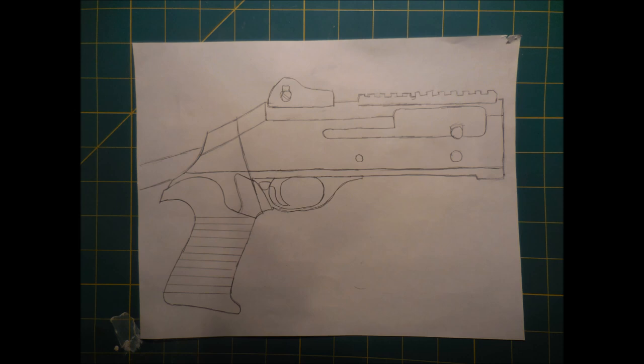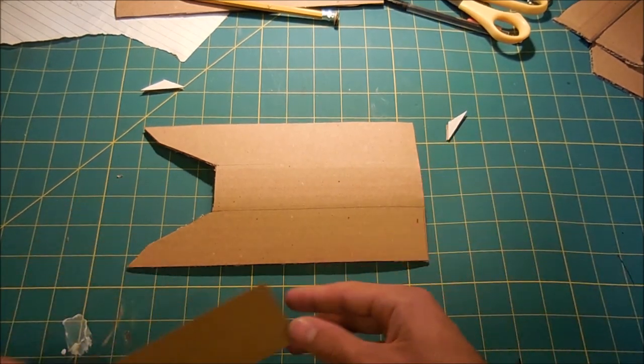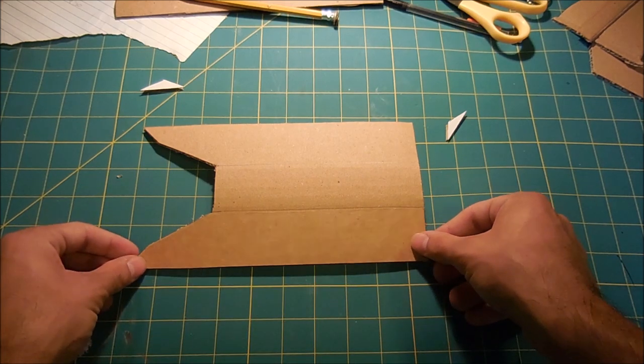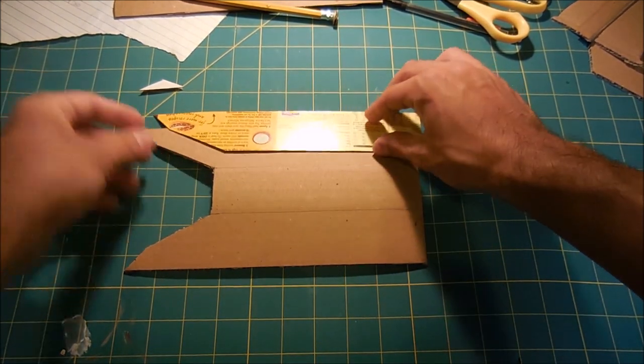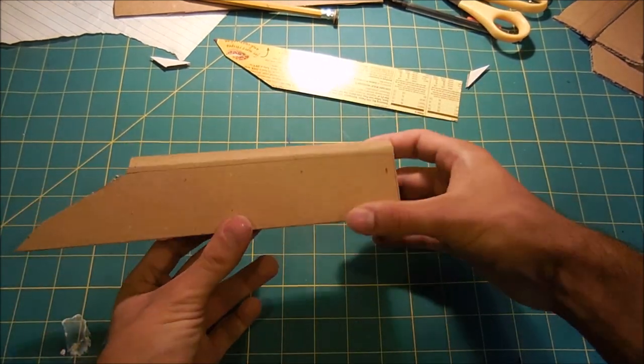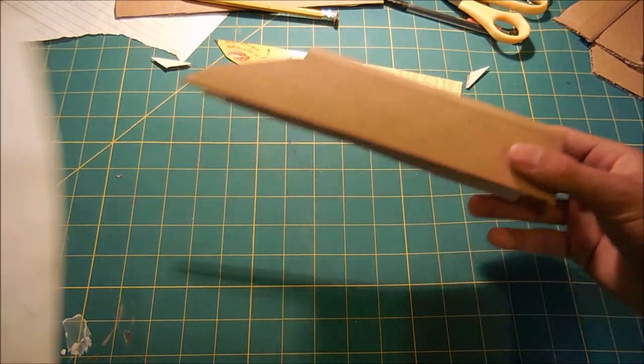As usual, I'm going to start out with a scale picture of the gun on a piece of paper, just the main body in this case because that's all that would fit, and I'm going to cut out this shape to use as a stencil to cut out the shape that will fold into the main body. This is the shape that's going to be bent into the body of the gun. I left some room between it to allow for the bump, and this is what it's going to look like once it's all folded, giving the top of the gun a rounded appearance.